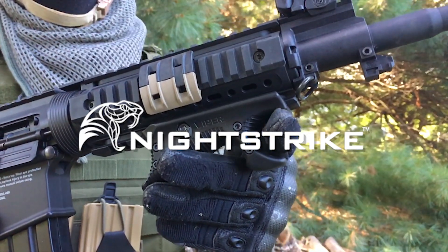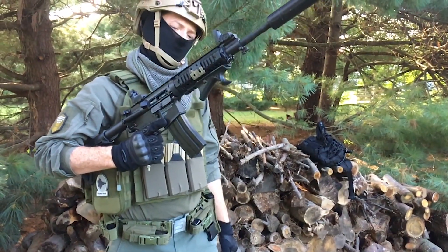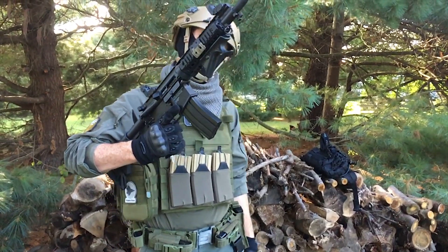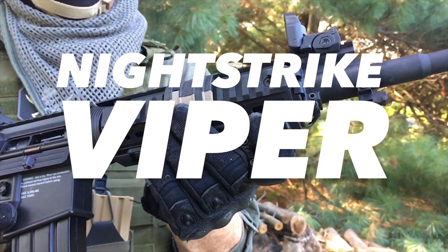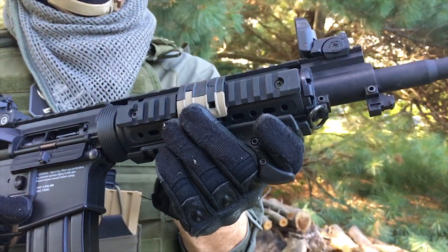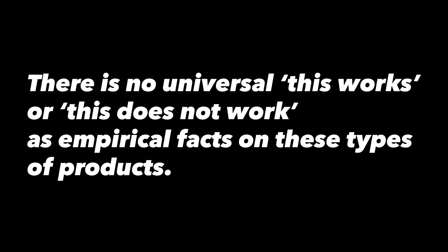Let's get started. I'm going to start out with a quote from Steve Johnson of the Firearm Blog: 'Anything to do with how your body interfaces with a weapon system will not be a review that's binary in nature. There is no universal this works or this does not work as empirical facts on these types of products. What feels good to one person feels bad to another.' With that out of the way,